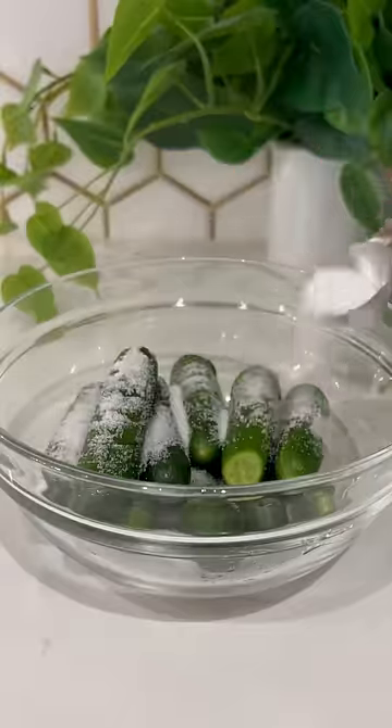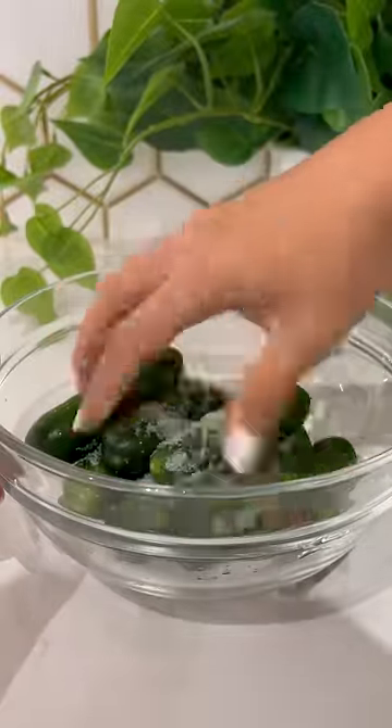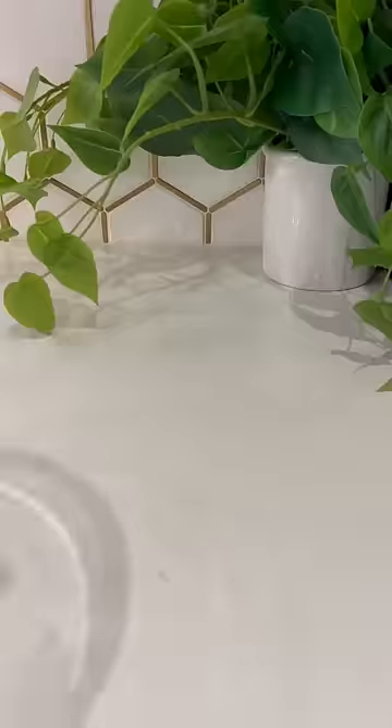Coat it in salt and let it sit for 15 minutes to draw out the water so it stays nice and crunchy. Then rinse it off with cold water and pat dry.